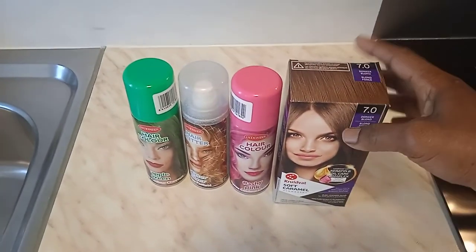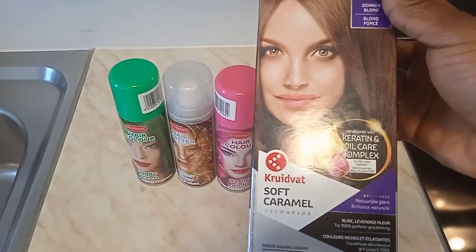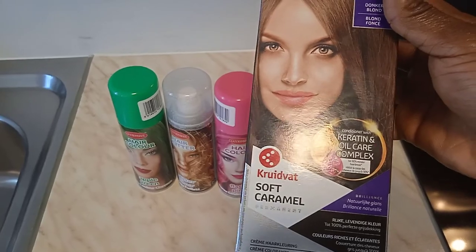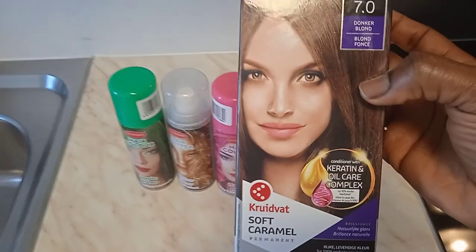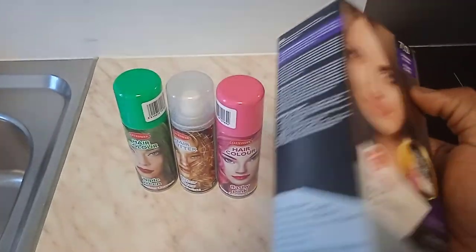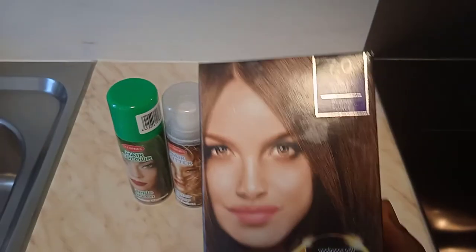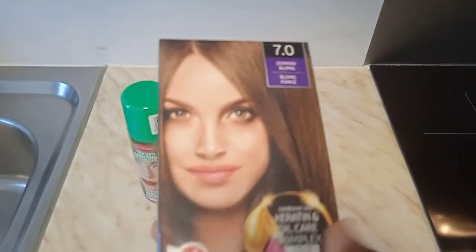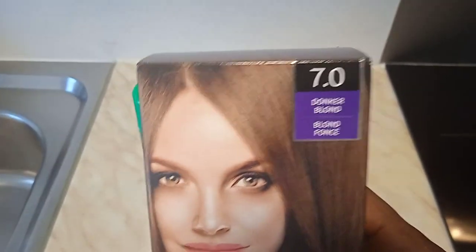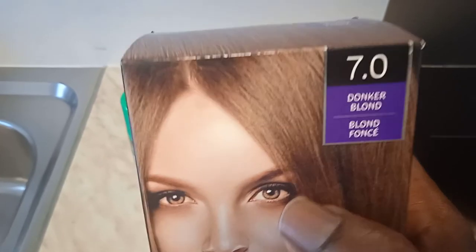As you have noticed, most of my videos, anytime I buy new electronics or any new products, I always love to follow the instructions before applying. We bought this hair color, Soft Caramel, because of my daughter. She said, 'Mama, please,' she wants to add a little color to her hair — just a little part of it. I promised to do that for her, so this is how the color is going to be.